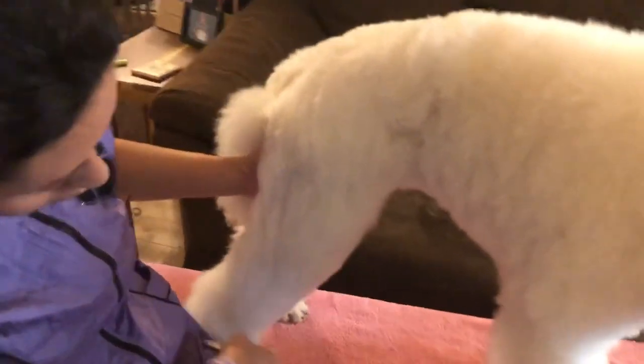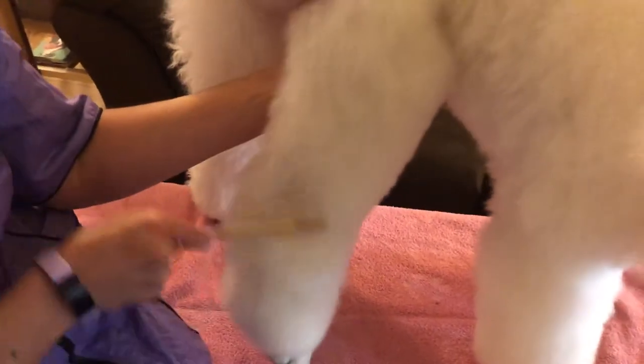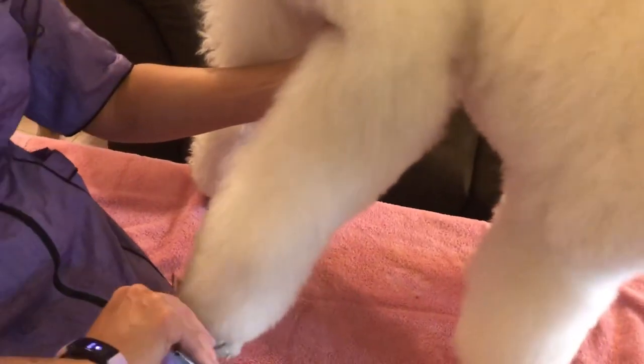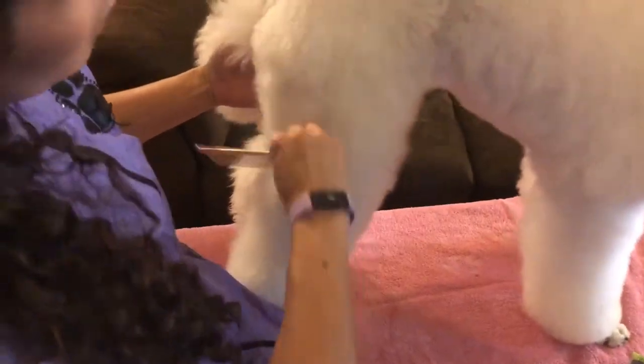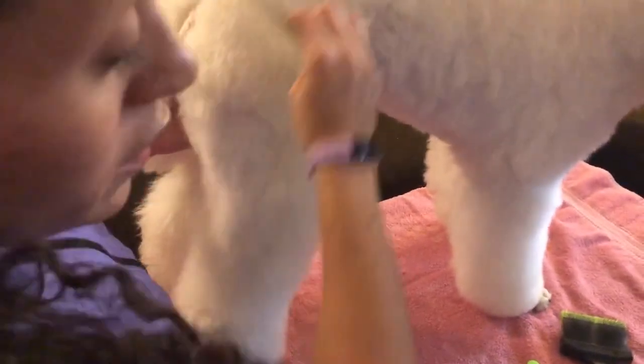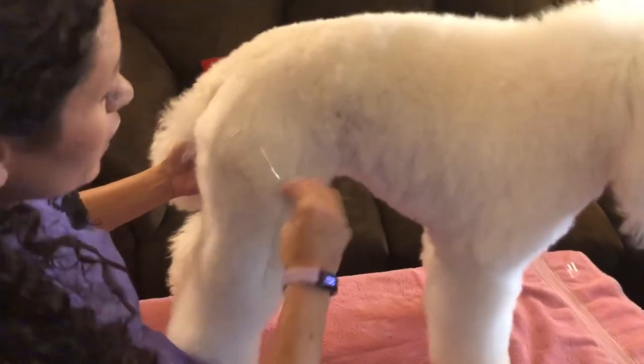Then we will take our comb again and go through all the way to the bottom of the foot to make sure there are no remaining mats, knots, or tangles — making sure the comb is touching her actual leg and going all the way through. Once you've determined there are no mats, knots, or tangles, then you move on to the next section.